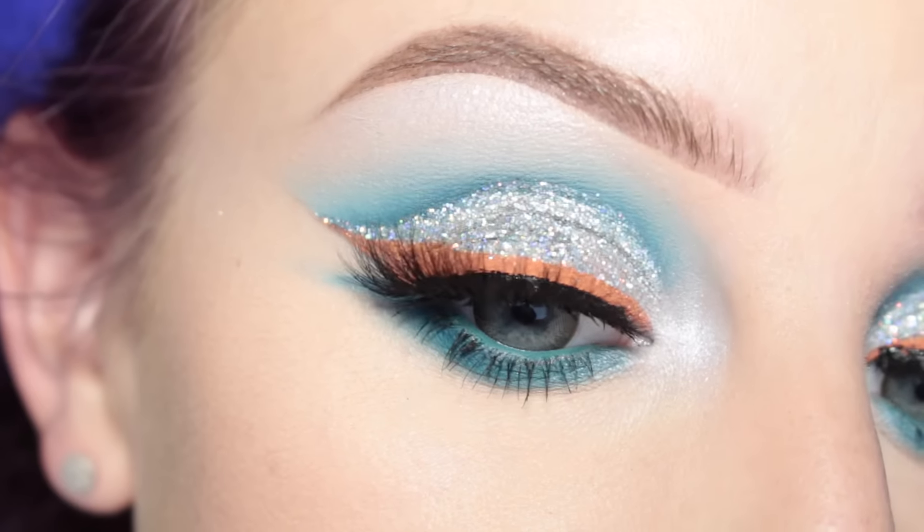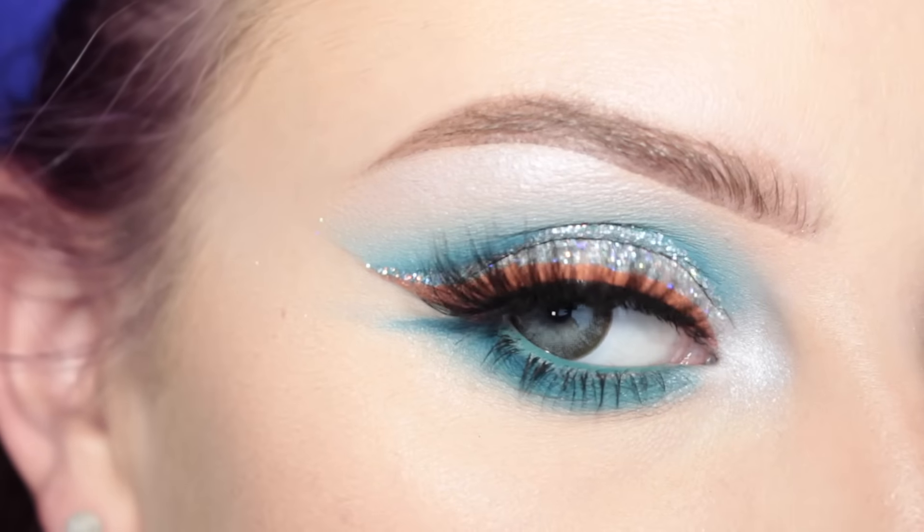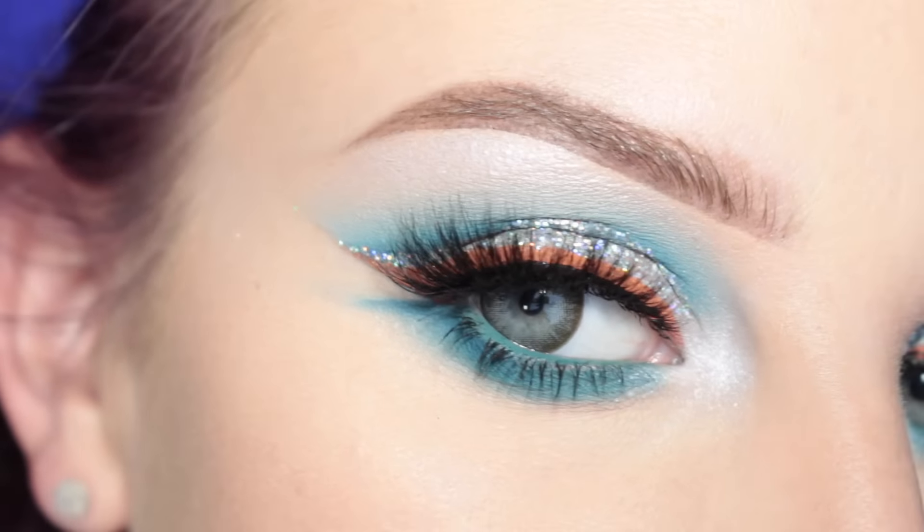So this is the finished look. I decided to go with Anastasia Beverly Hills Crush liquid lipstick and I threw on some of the Anastasia Moon Child Glow Kit on my highlight. Thank you so much for watching, I hope you guys enjoyed this video and I will see you in my next one, bye!